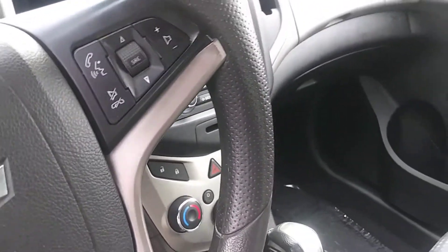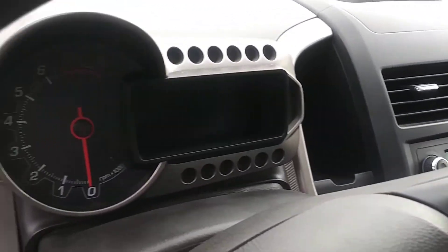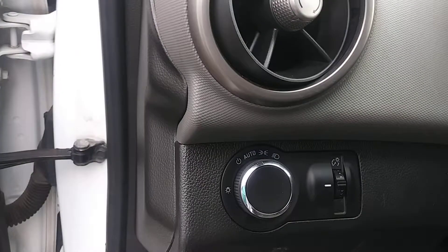You've got your hands-free phone, here is your instrument panel, auto headlights, it's got the crank windows, but power door locks. I'll get you to the back here as well.